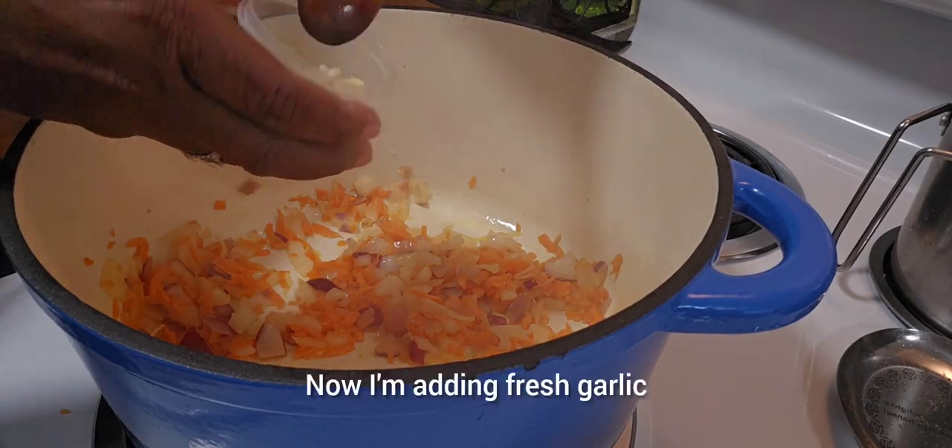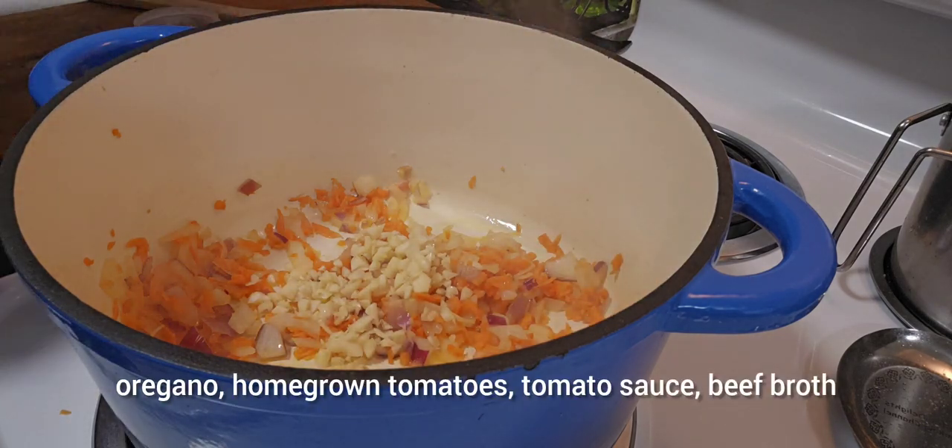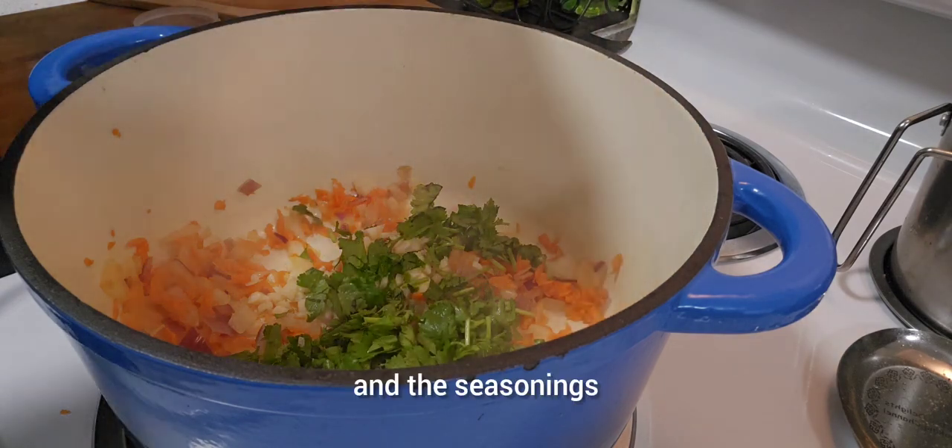Now I'm adding fresh garlic, oregano, homegrown tomatoes, tomato sauce, beef broth, and the seasonings.